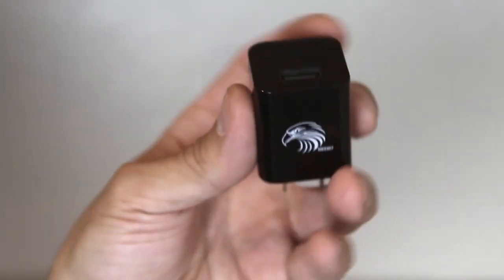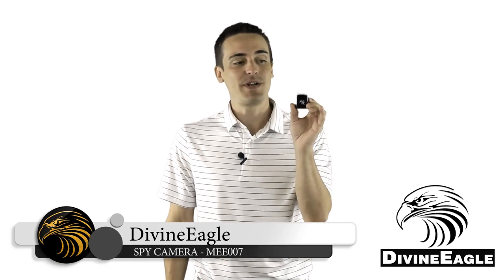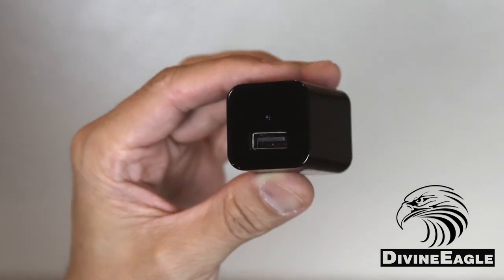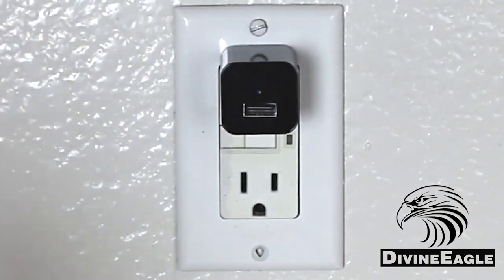Thanks for purchasing your Mi 007 Smart Charger from Divine Eagle. This full 1080p high-resolution camera records in 1920 by 1080p video resolution and is capable of recording using a motion detection setting or the loop recording function, which will record a continuous loop of video.